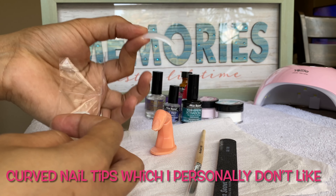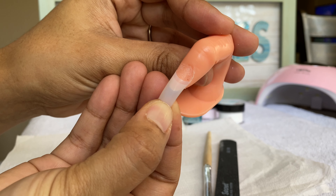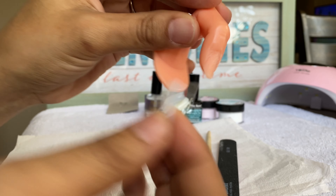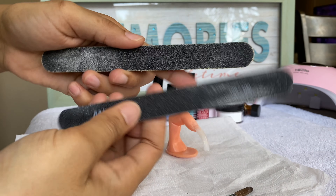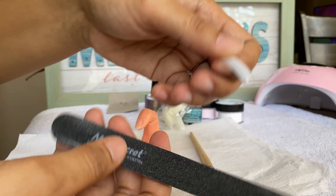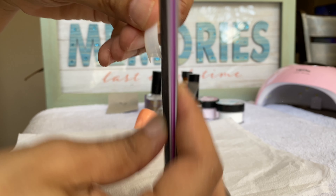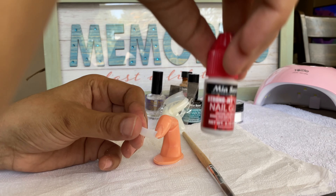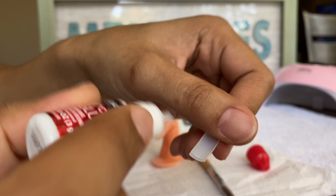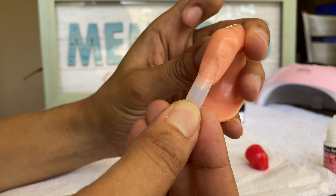I absolutely hate these curved tips — I'm sure someone can relate — it just gives me that claw thing. I really am not a fan of curved tips, but for the sake of this video we're going to use them. When you get a new file, always make sure to season it before you use it or else you'll cut someone's flesh off. I get the tip, compare it against the finger, and if it's too big I just file it down. It's always better to go with a bigger tip than a smaller one.